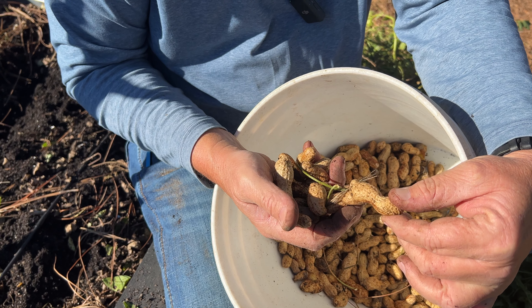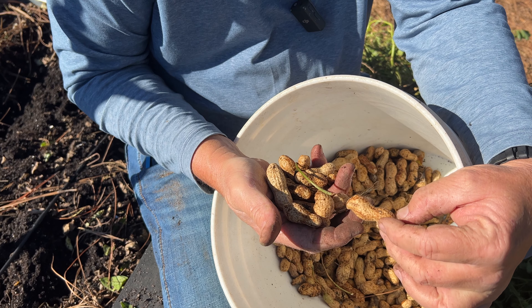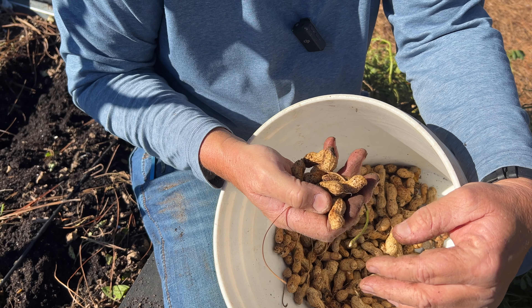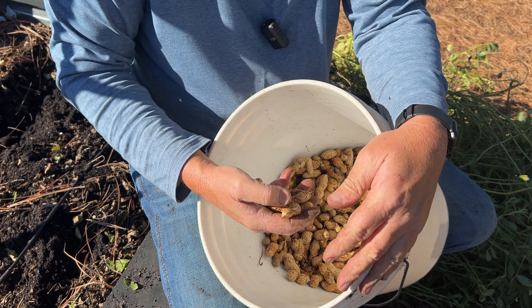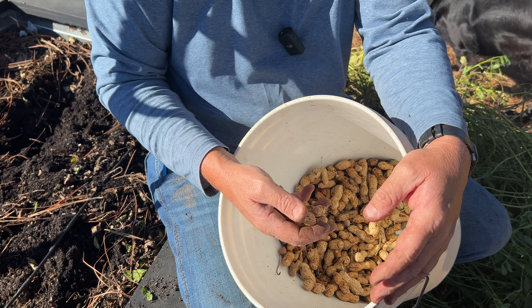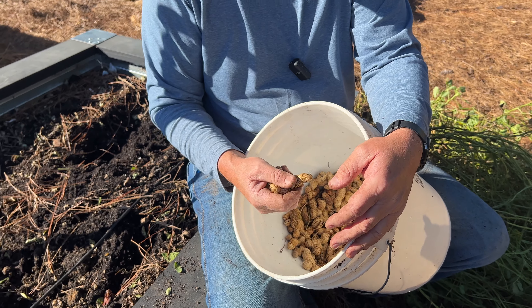Peanuts are a legume and that means they don't need much nitrogen or much fertilizer at all. We fertilized these when we planted them and that's pretty much it. However, they do like gypsum — they like calcium. So I came back after they got up good and put a good dose of gypsum on them. That calcium helps these peanuts fill out and make really nice peanuts. Just don't take much fertilizer. These vines here would be perfect to go in the compost bin.